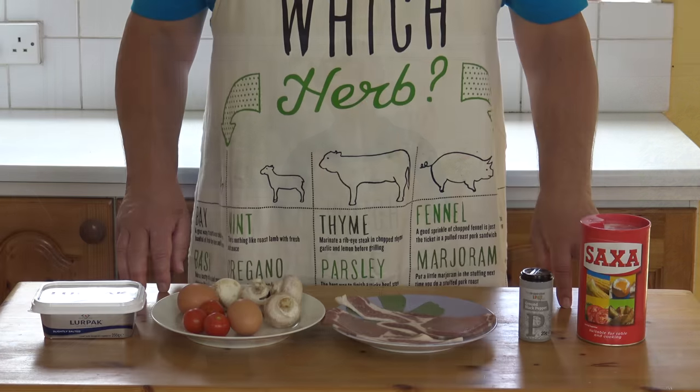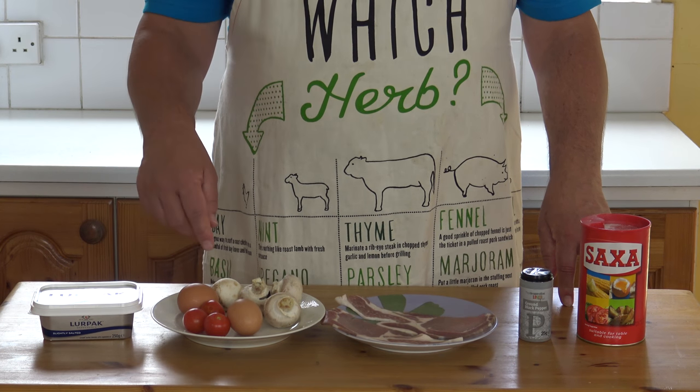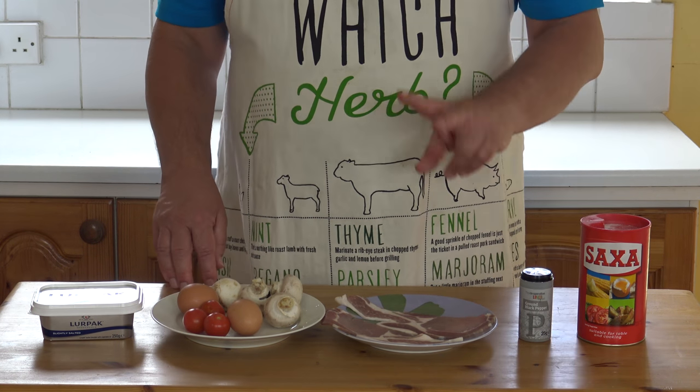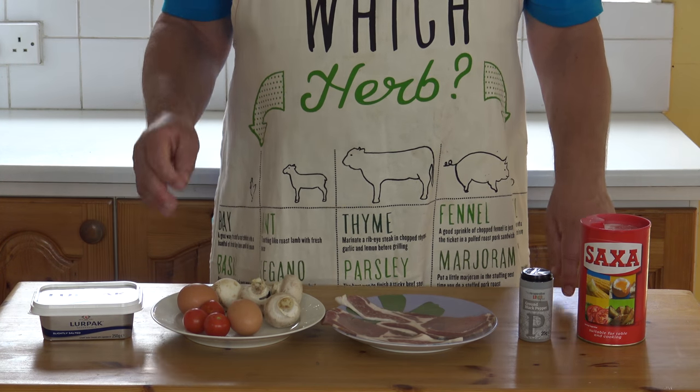Let's show you the ingredients I'm going to put in. Here we go, this is the ingredients: we've got a bit of butter, a couple of eggs, a few tomatoes, about four mushrooms, two rashers of bacon, and salt and pepper — and that is it. Let's make an omelette.